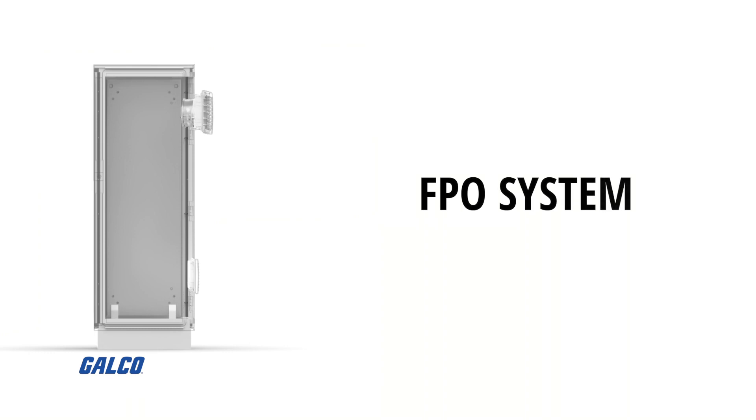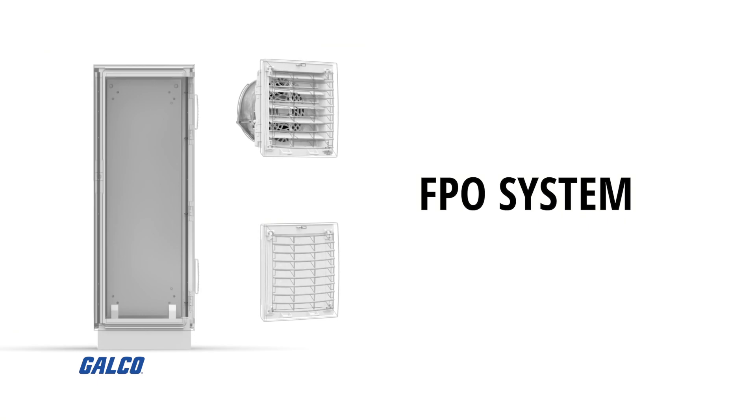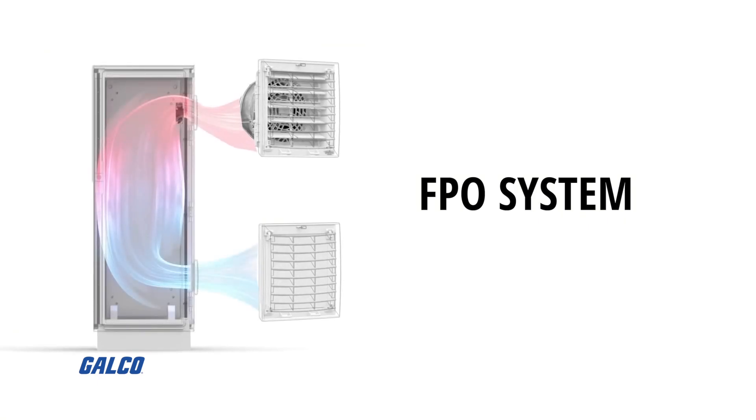or their FPO system where the filter fan will be in the upper area of the enclosure to draw warmer air out via an intake filter and exhaust filter fan.